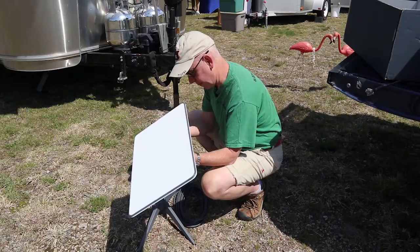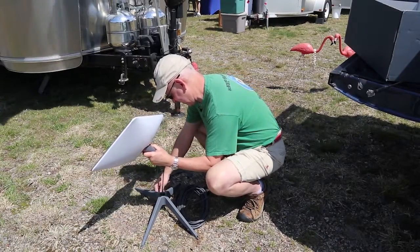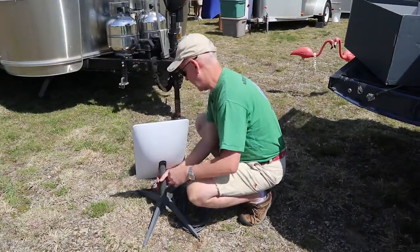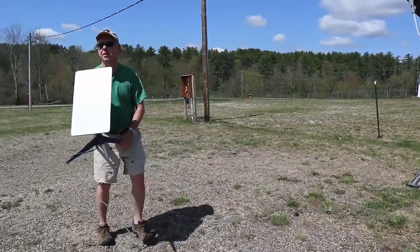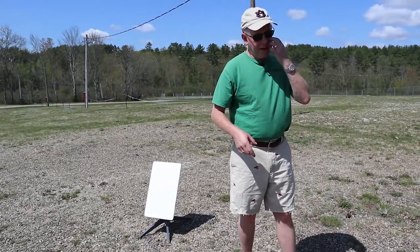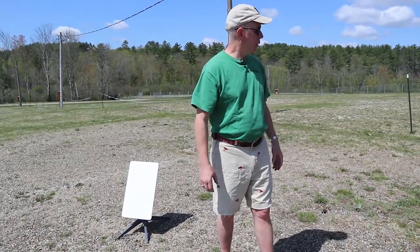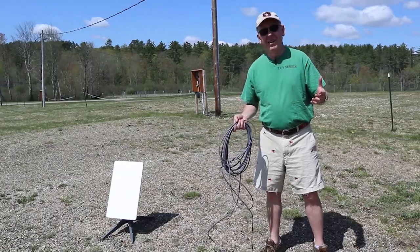We're threading the cord through the middle. Plugging in the dish — it snaps into place. That'll be a good spot right about here. Alright, so we've plugged it in and got it set up. We're going to go ahead and plug the router in and leave that outside for now. It's kind of buggy here in New Hampshire and we haven't gotten a good solution for running the cord inside yet — there are lots of other RV YouTube videos on that. So you just plug the cord into the router and the router into the outlet.